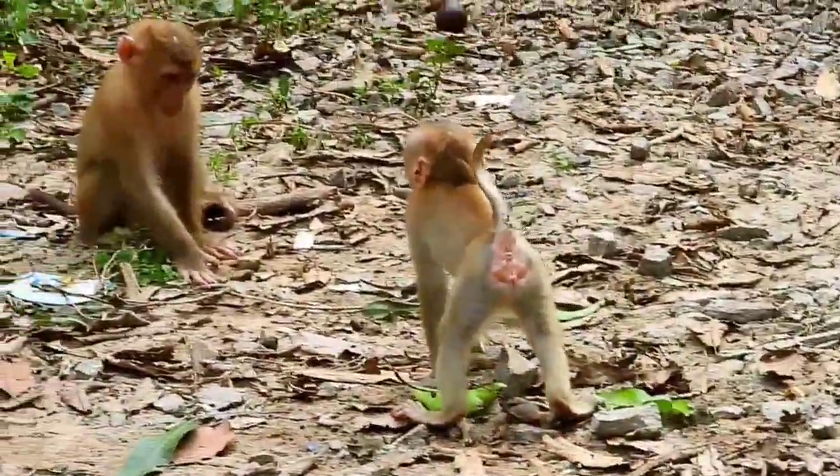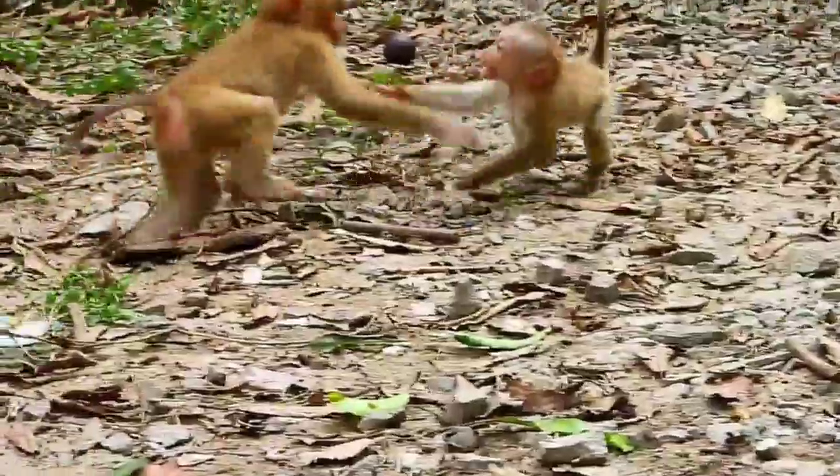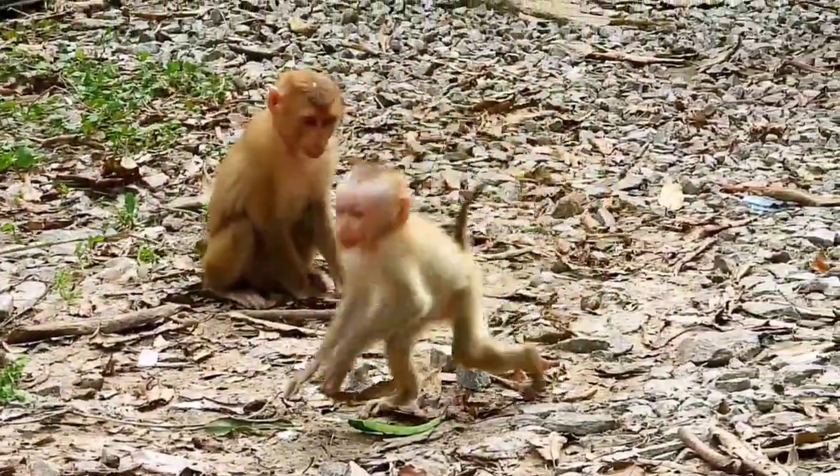Oh! Hey, come on. Hey, come on. Hey, come on. Hey, do it.